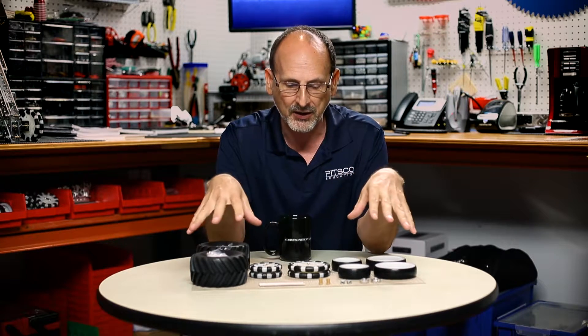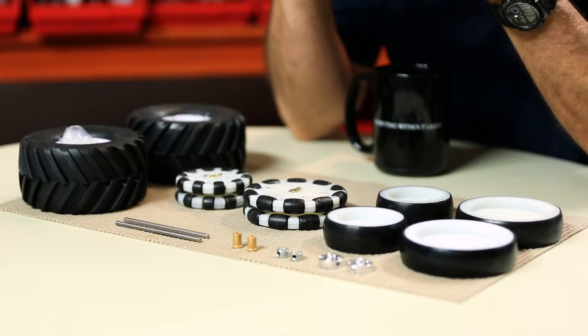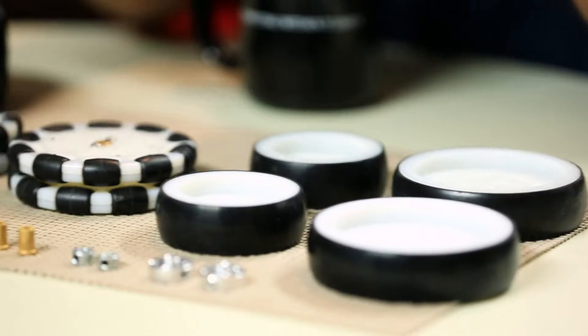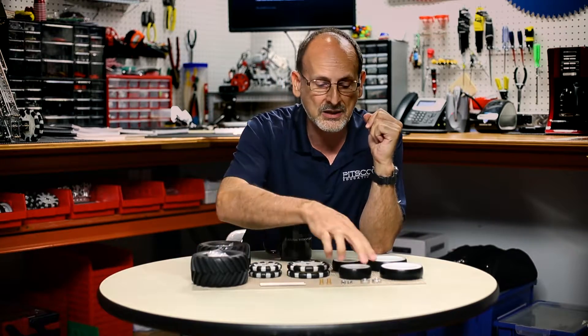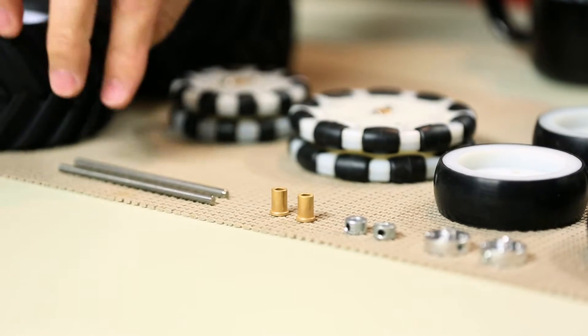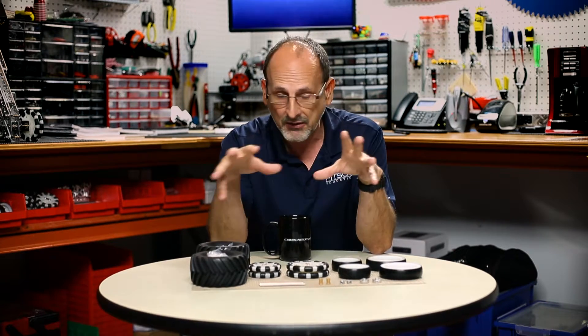I'm going to start with our Tetrix Max wheel pack, and I've got an example of what comes in that pack before me. You get 38 total pieces. You get two sizes of our regular Tetrix Max wheel in a four-inch and a three-inch size. You also get two of our Omni wheels in both sizes — four-inch and three-inch. Last but not least, you get a set of all-terrain tires, plus axle hubs, set collars, axle bronze bushings, and a pack of 100-millimeter axles.